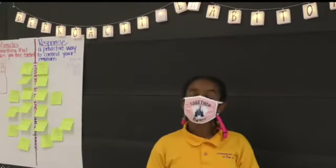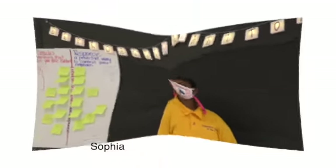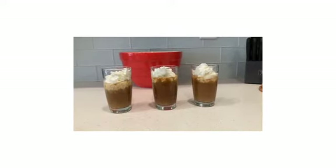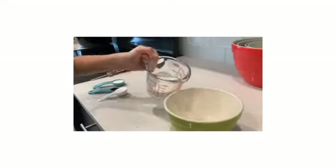Fall is officially here. Here's Sophia with a how-to video that will put you in the holiday spirits. For the first part, you will need one-third cup of heavy whipping cream, two tablespoons of sugar, one tablespoon of powdered sugar, and one teaspoon of vanilla extract.